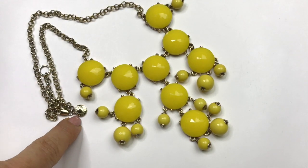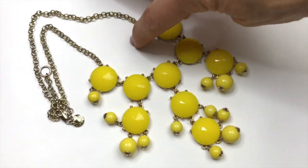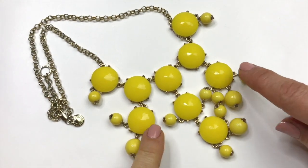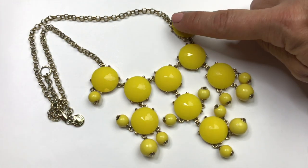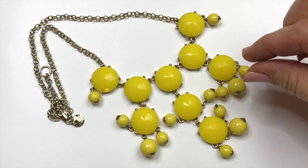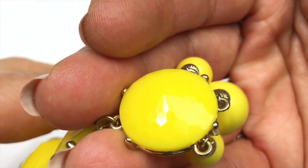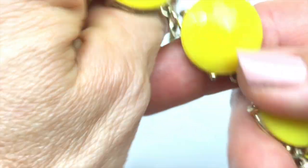Here is a J.Crew necklace — there is the jewelry tag right there. I call this the bubble necklace. I have had a few of these in different colors and I've listed them and sold every single one of them. This one is a lot of fun because of the bright color yellow. And also, I've never quite seen cabochons like this. These are faceted and have a slight point to them. You can see how the cabochon has a slight point to it and you can see the facets. And of course they have little round beads dangling down from each end.